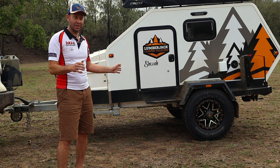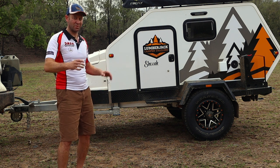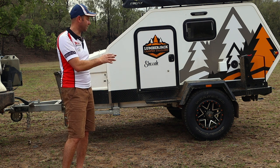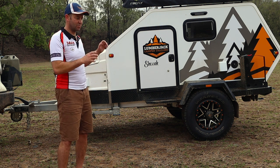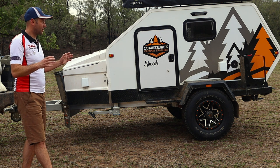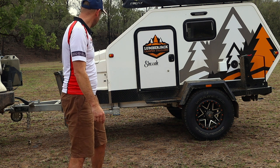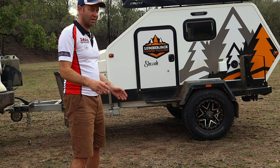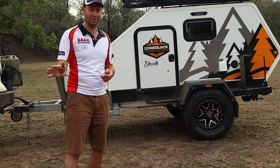850 kilos tare, 1250 gross, so you can fit 450 kilos worth of stuff in it. 65 litre water tank pump, kitchen at the back, double bed inside, big storage at the front. It's got a lot going for it already — awning on this side. It's the type of thing you can hook up and take pretty much anywhere that your car can go.